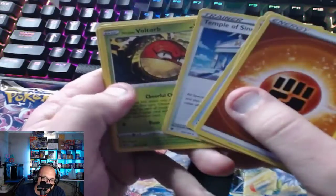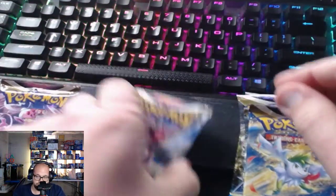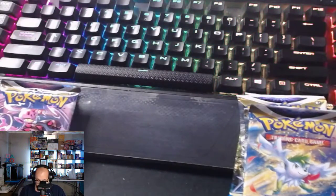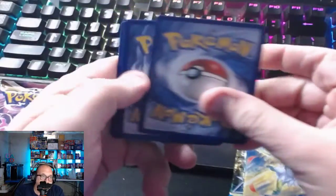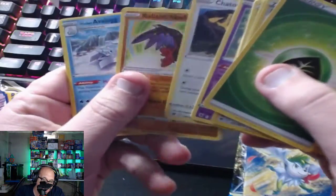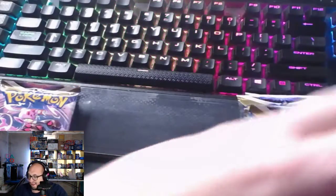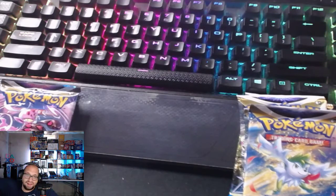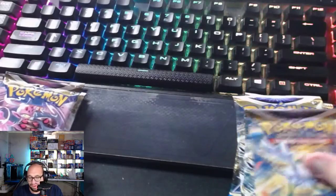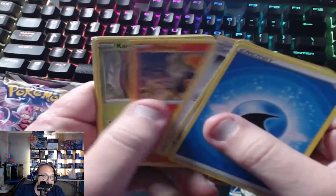Fighting energy, Magneton, Hisuian Voltorb, Psyduck, and Kleavor. That's Astral Radiance — nothing there. Vivid Voltage didn't have anything either. Radiant Holo Lucha — we'll take the Radiant Holo Lucha. Like, comment, and subscribe please — I'm trying to grow the channel and get back to 4,000 watch hours so I can get monetized again. I was there at one point but had to stop recording because of life — three kids, all young, and my wife's pregnant with kid number four.